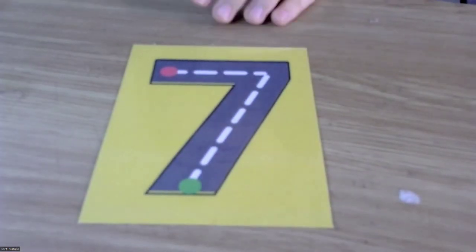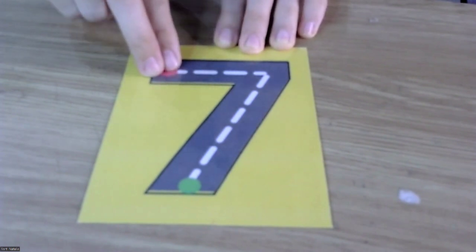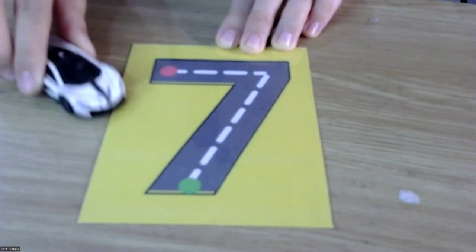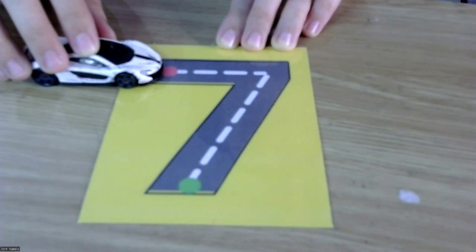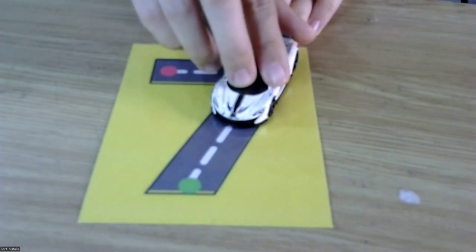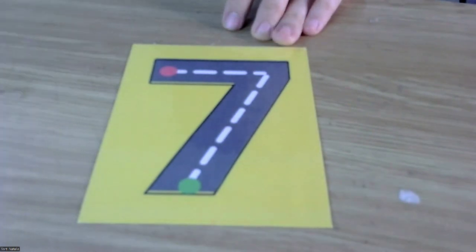Now put it on the table and let's take your small toy. Let's trace number seven with your fingers first — slide to the right and slanting down. This is number seven! And now let's trace number seven with your toy — broom broom! Slide to the right and slanting down. Yes, seven!